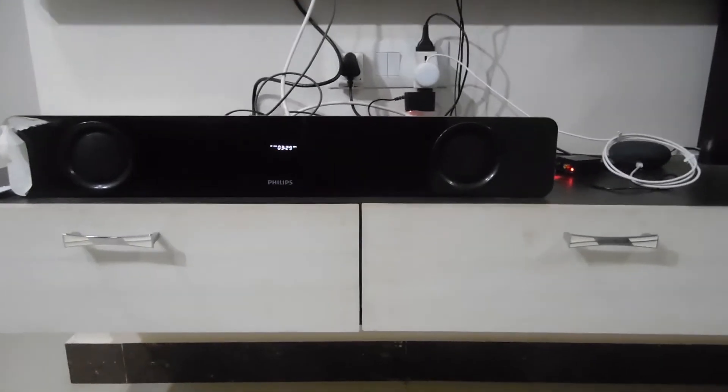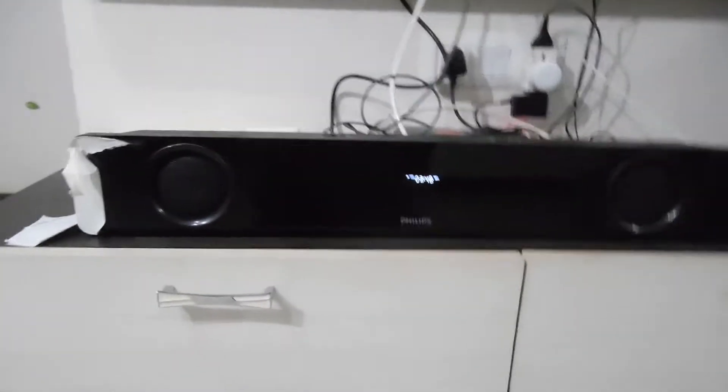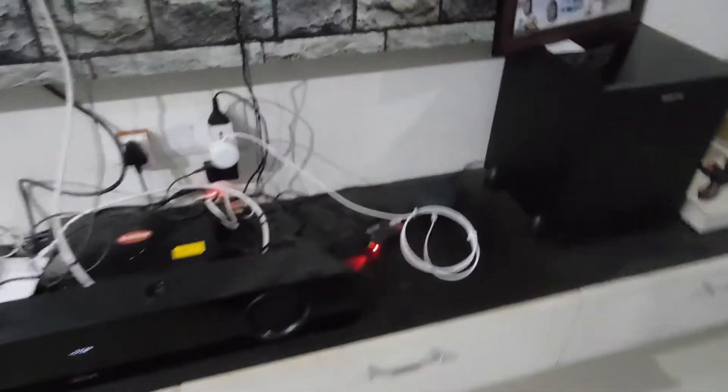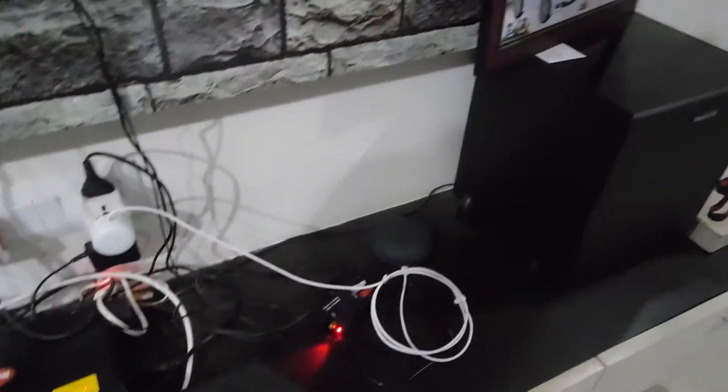Hello friends, let's come up with a new video today. Here we have a Google Home device connected with a power supply — you can see the white wire connected to my Google Home device. We also have a Philips speaker which supports Bluetooth connectivity. Let's see how we can play sound over Bluetooth using the Google Home by giving voice commands.